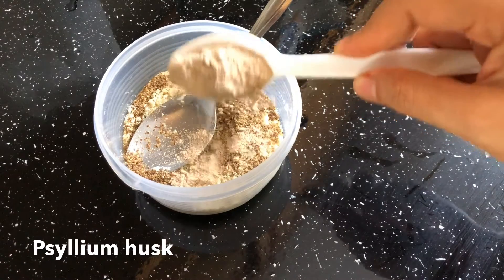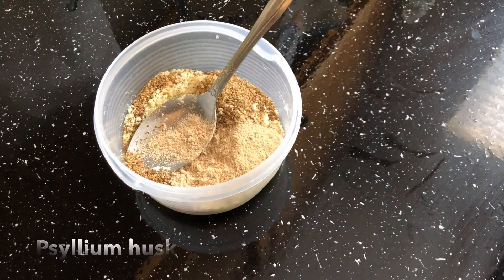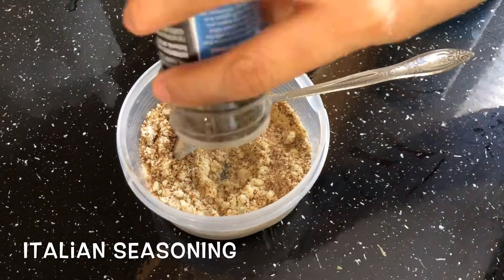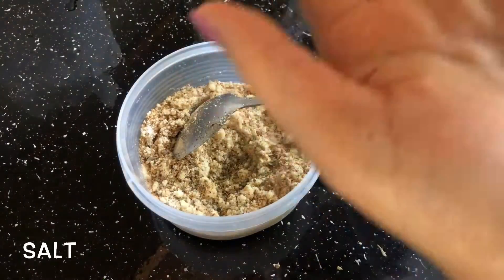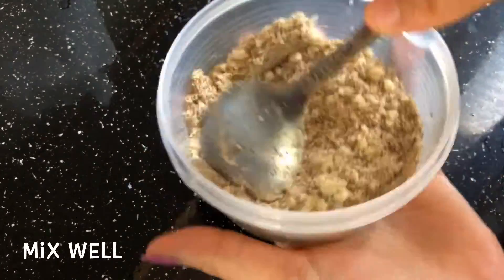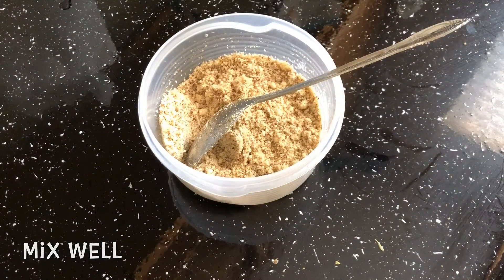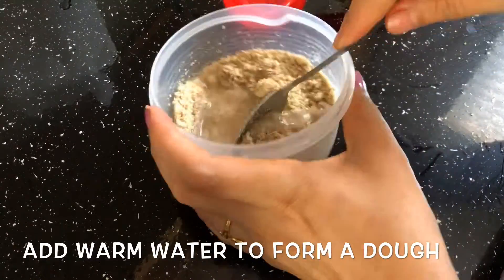At this point, you can add one egg if you are non-vegetarian, and mix together. Now add seasoning of your choice — I am using Italian seasoning and a pinch of salt to taste. Mix everything well and make a thick dough using a little bit of warm water. You can also use a little bit of oil or ghee, but I forgot.